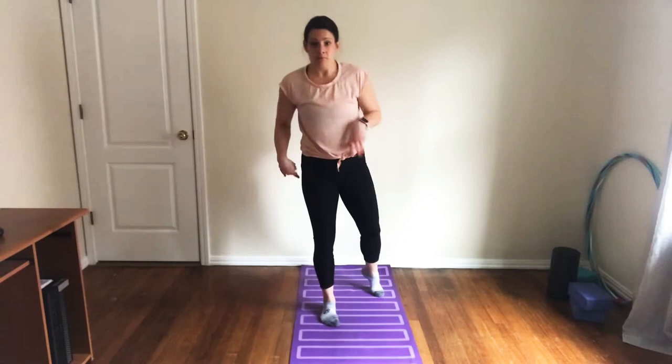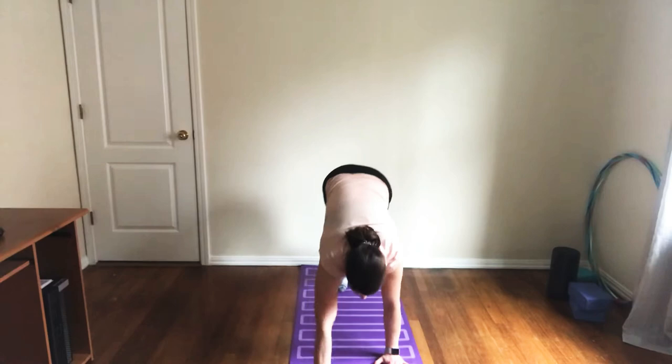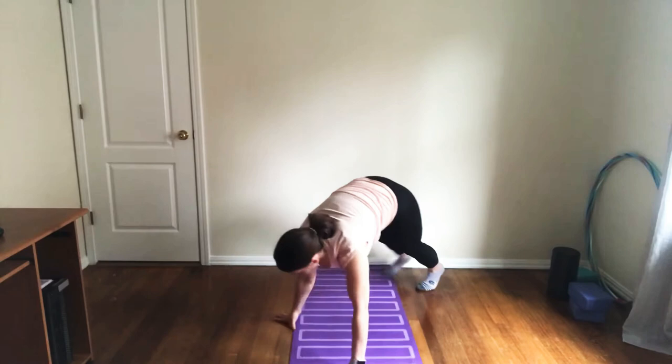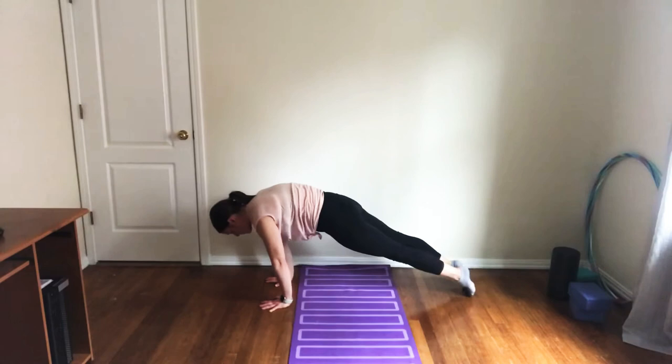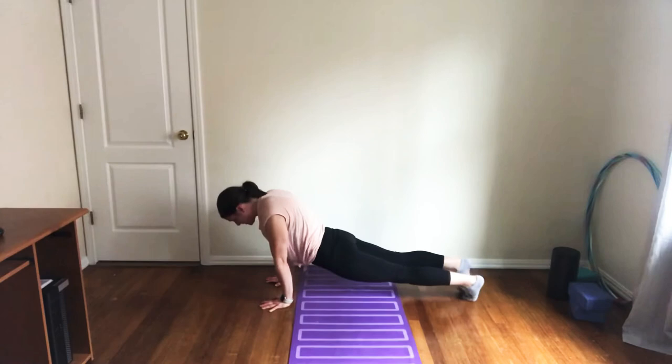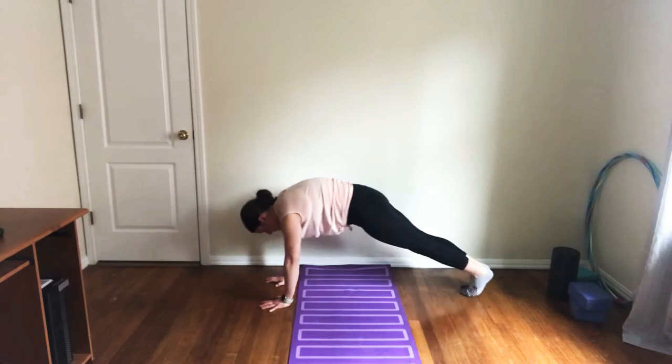Now let's do a quick warm-up just putting weight onto our hands. Get into a push-up position. We're going to rock forward and back. When you rock forward, your toes are more pointed. Do that ten times. Notice how my belly is not down or up in the air — this is a hollow body and we're using our fingertips to push us back.